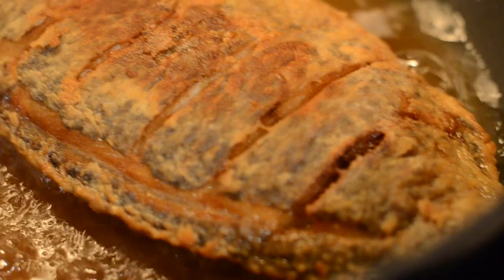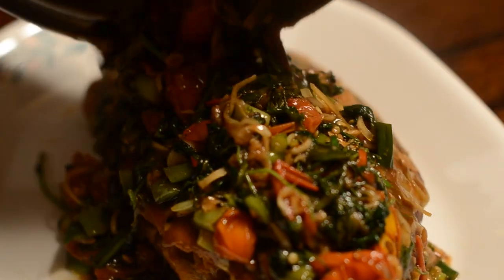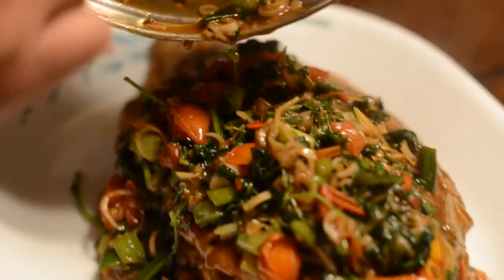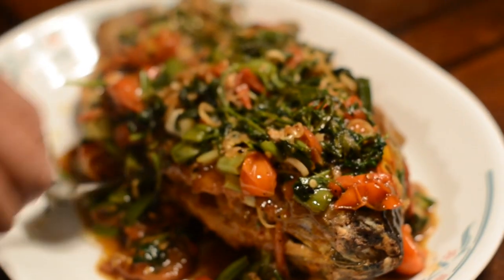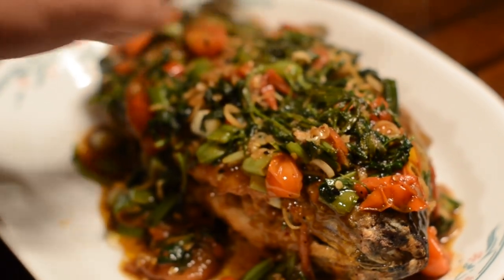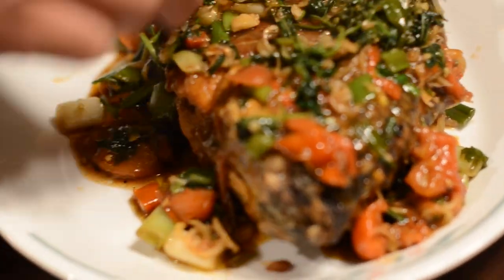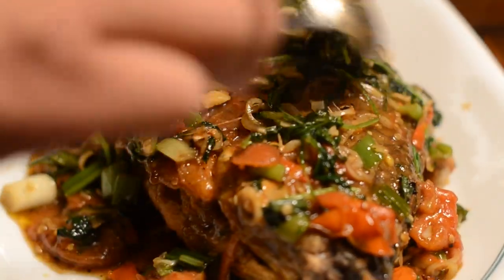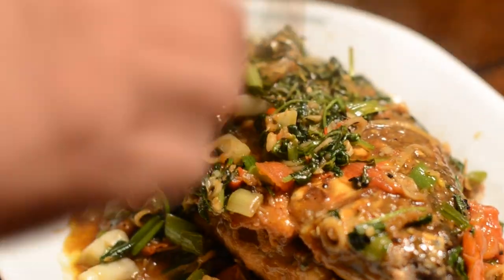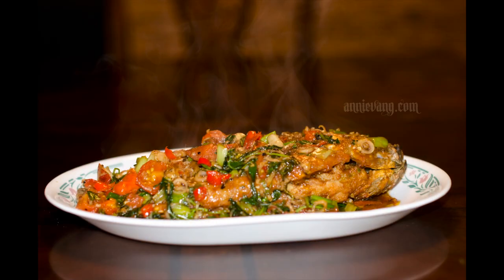The tilapia is nice and golden — it's about ready. Now we're layering the sauce onto the tilapia fish. As it sets, the sauce is going to marinate the fish and infuse it with tremendous flavor and scent. Here's our finished deep-fried tilapia with herb sauce!